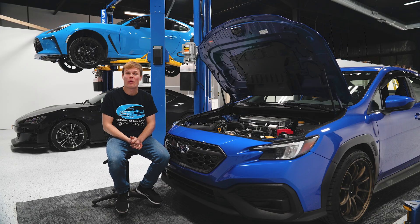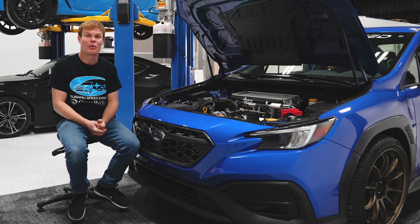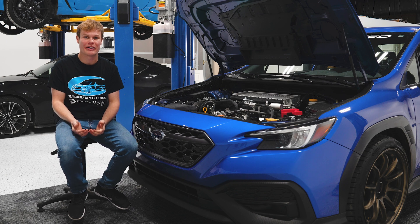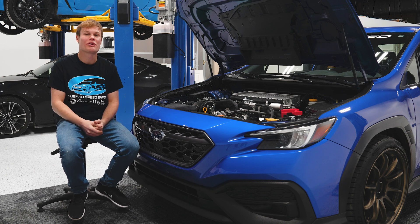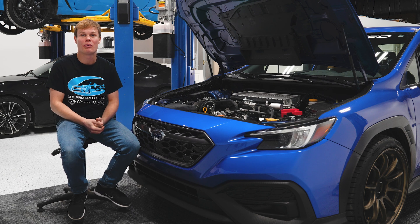Let's talk a little bit about why you should upgrade your top mount intercooler. I've been seeing a lot of videos online with the stock FA24 intercooler heat soaking on the dyno, and besides that, if you want more performance or if you want to upgrade your turbo or anything like that, you're going to want a better intercooler than the one that comes on these cars.